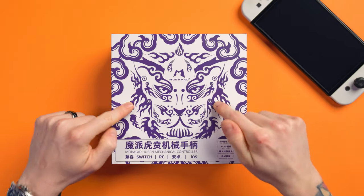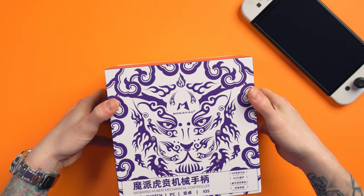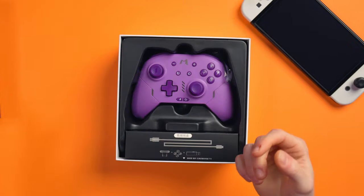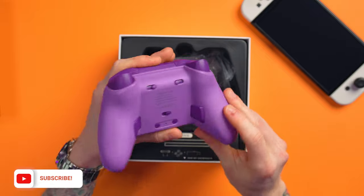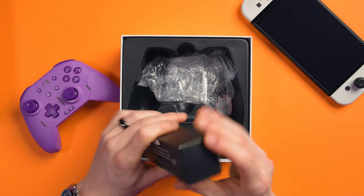This is the Mobipad Elite Huben controller. Let's have a look inside the box, shall we? Because this comes with so much stuff. Straight away we get a manual showing all the things it can do. I'll go over specs very shortly. This is the controller. It looks freaking awesome. I love the design of it. But we also get loads of extra stuff inside the box as well.